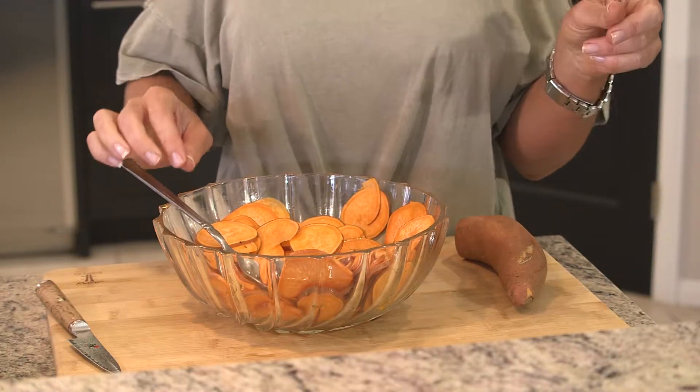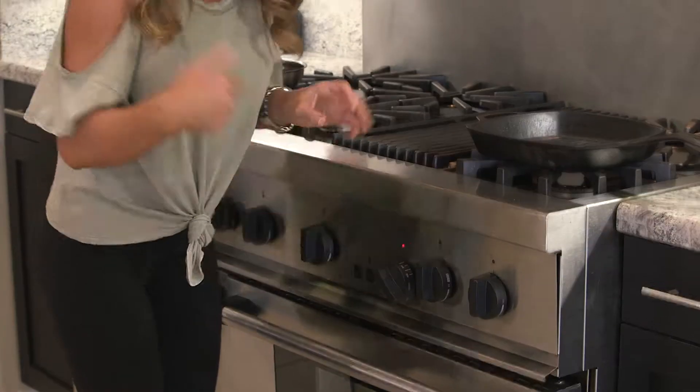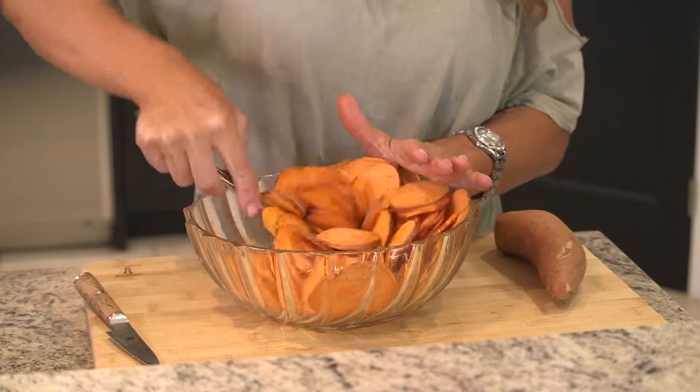We need to preheat our oven, so let's hop over here. We're going to turn the oven on to about 400 degrees to bake these chips. Got that preheating. A little bit of salt and pepper — it's to taste, it's up to you. It really brings out the flavor of those potatoes. We're just going to stir that around a little bit.